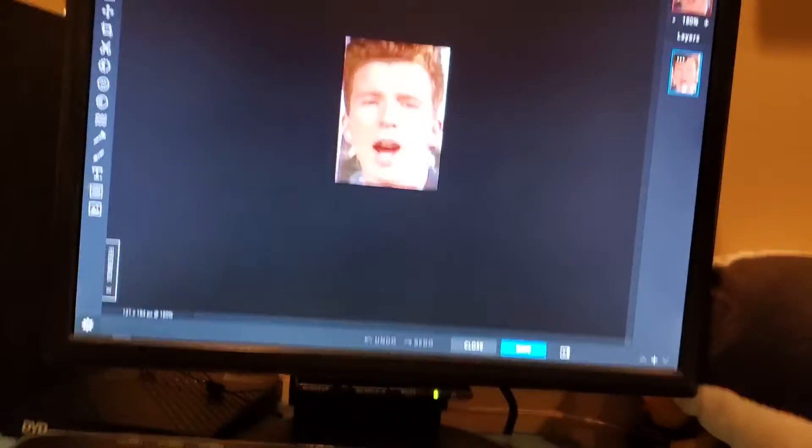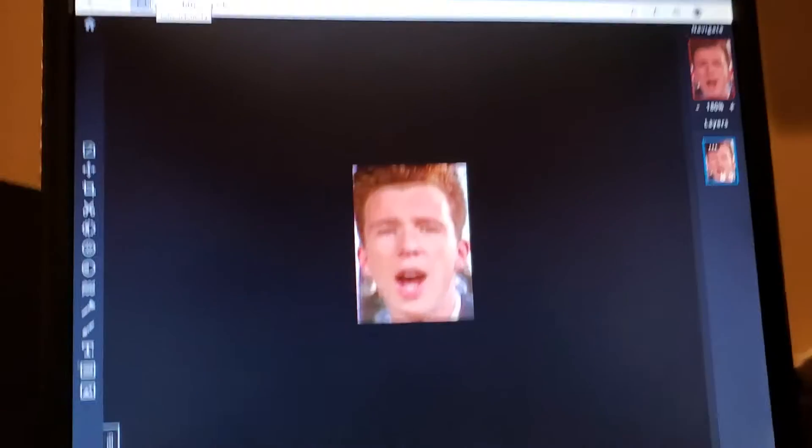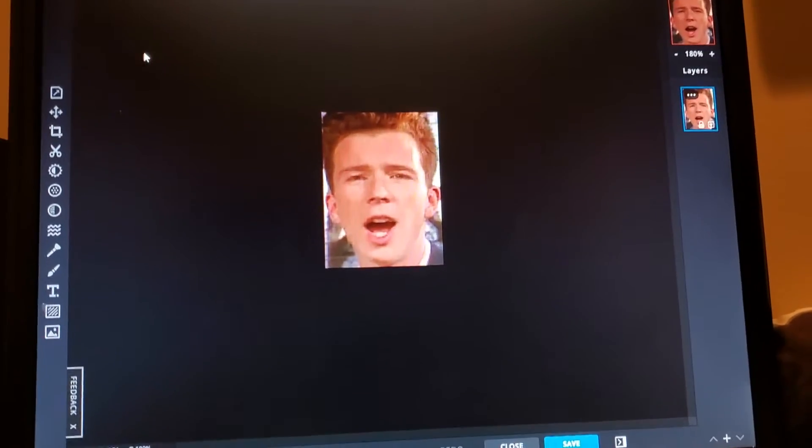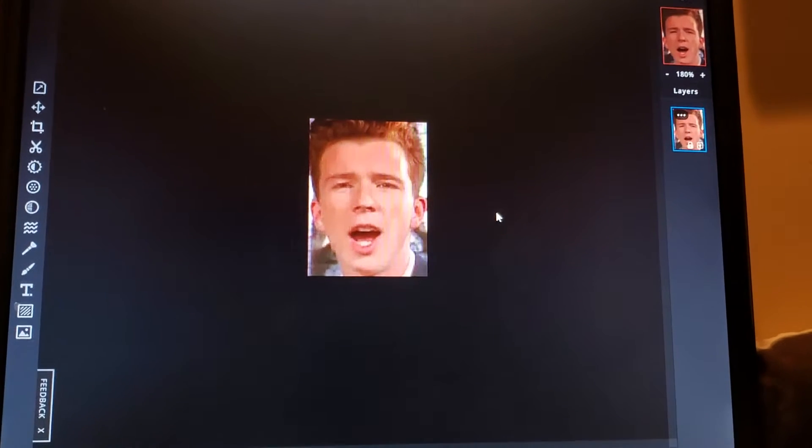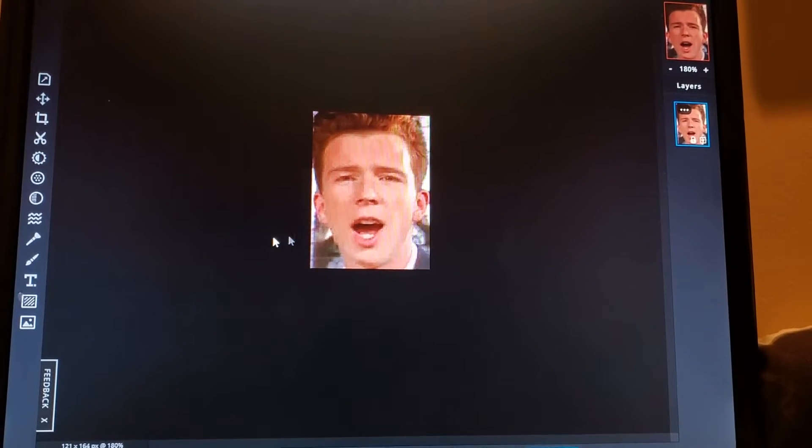Alright guys, today we're going to be showing the process of me editing Rick Astley's face to be something. I don't know what yet, but we're going to do something. So, let's just get into it.